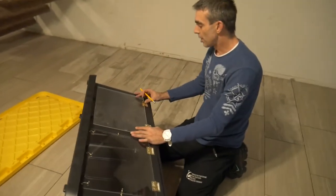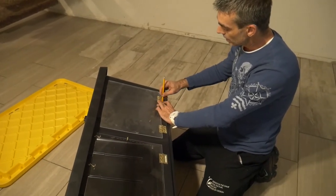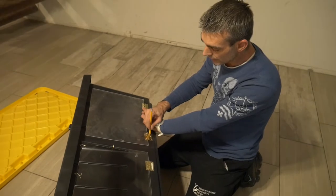I'm going to get my pencil and mark out the holes for the acrylic. I'm going to mark out two holes — I'm going to skip the hole in the middle of the hinge, and I'll show you why in a minute.